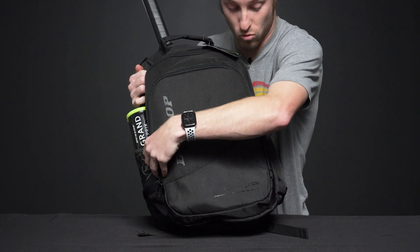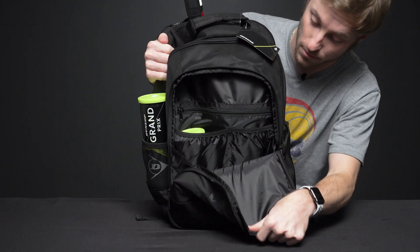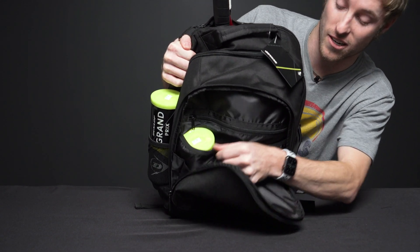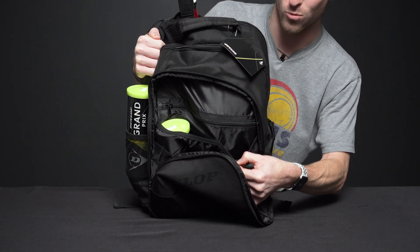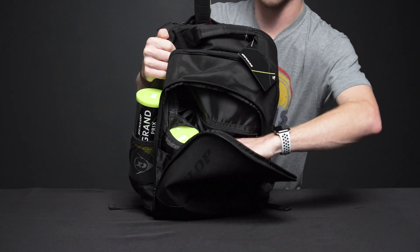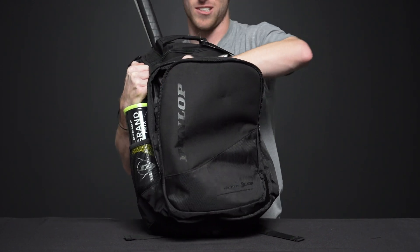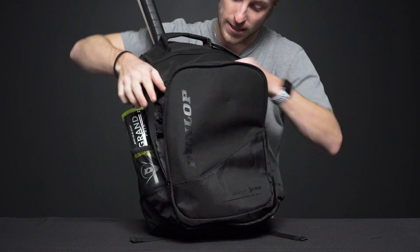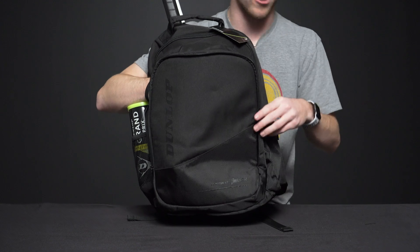On the front we have one accessory pocket here. This is going to be great for carrying a can of balls, as I have in this pocket right here, and there's another pocket right here where you can put another can of balls if you want. There's also another zippered pocket — it's a really deep pocket, so you can put tons of gear, maybe throw a towel in there, definitely some grips or dampeners. There's also really great room in the front right there for extra storage.